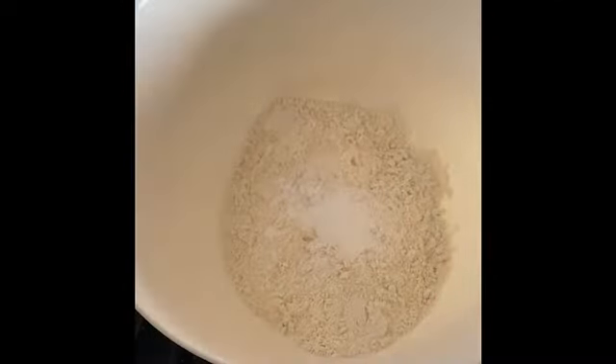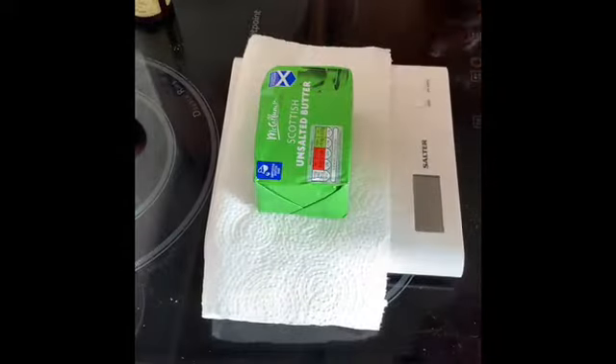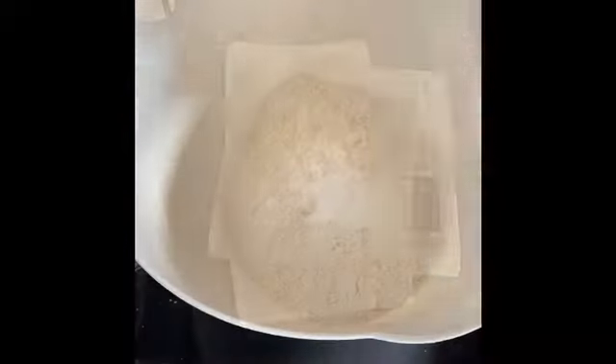Then weigh out your 85 grams of butter. Take a knife and chop the butter, which should be room temperature, into your flour mixture. We're going to rub that through with our fingers until it resembles dry breadcrumbs.